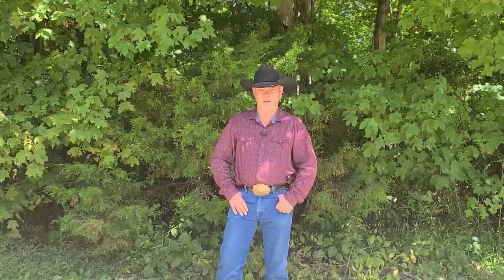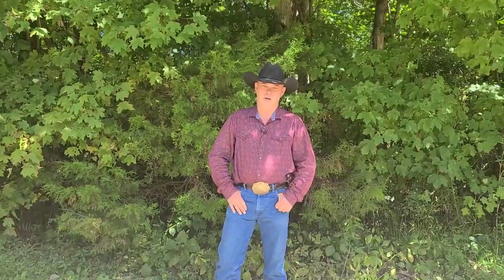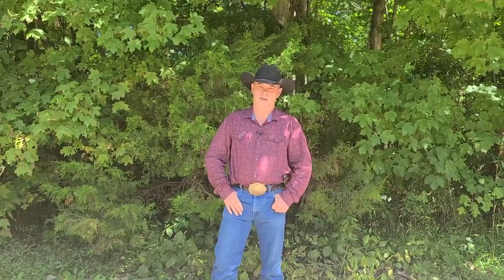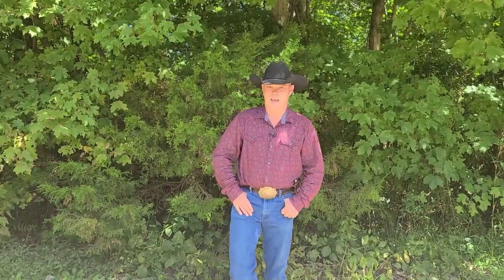I hope you guys have a wonderful day. Enjoy your time, get out there, ride your horses, and have fun. Bye!